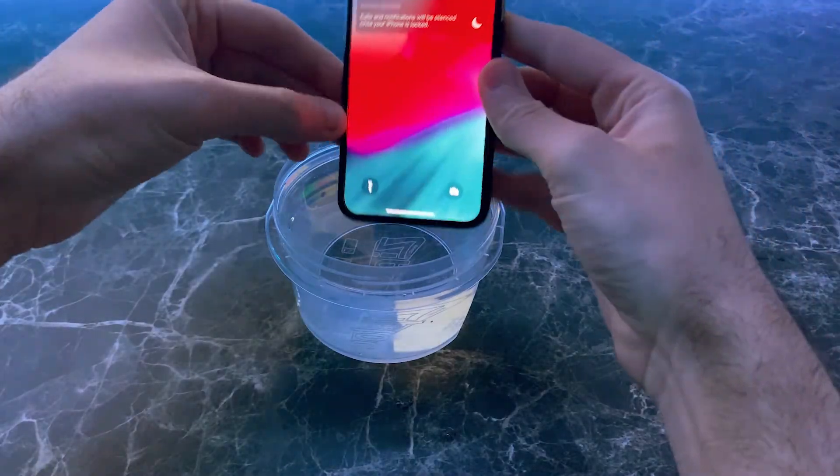What's up guys? In today's video we're going to be giving my phone a bath. What? Bro, what are you talking about man? No.